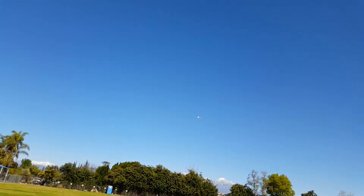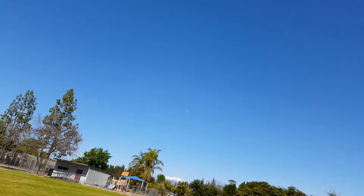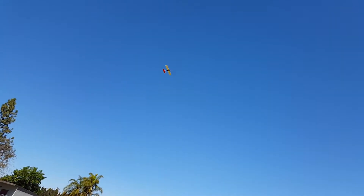I don't have any telemetry set up on this module, although I could. It's going right up — pulling it back over this way. That's pretty far out. All right, let's bring it down and do a dive. So that's a pretty good test.